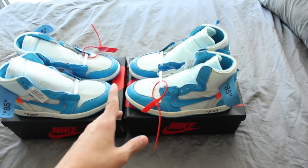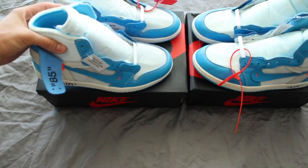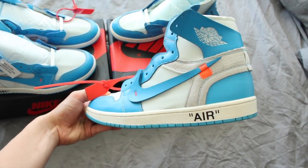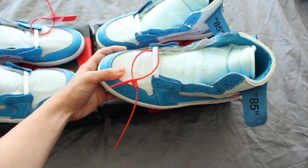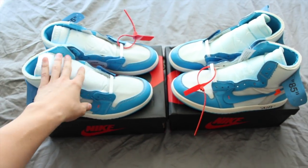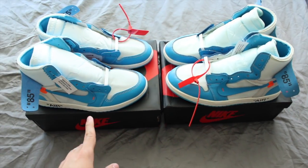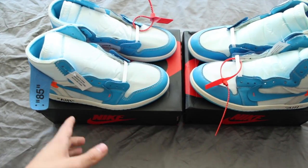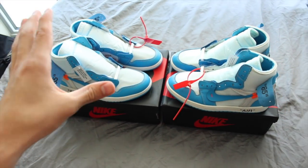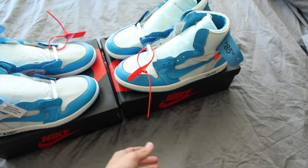For those that have already guessed: this is the authentic, and this right here is the fake. I'll be going into some details, breaking down the construction and materials, and pointing out differences that will help you ensure you're buying a legit pair. The real will always be on the left and we'll keep the fake on the right.